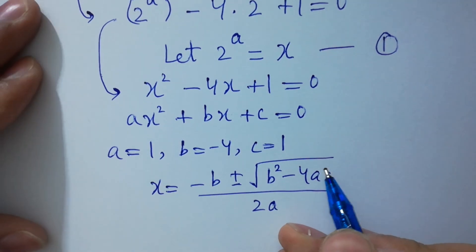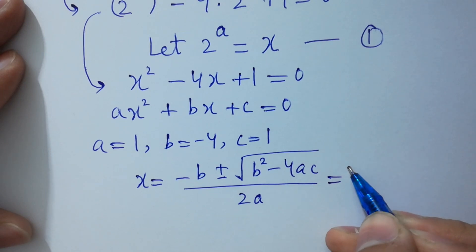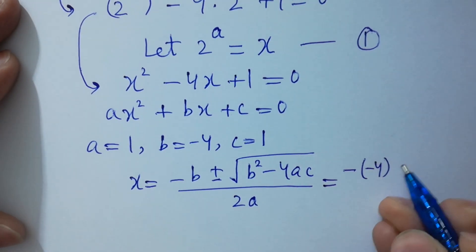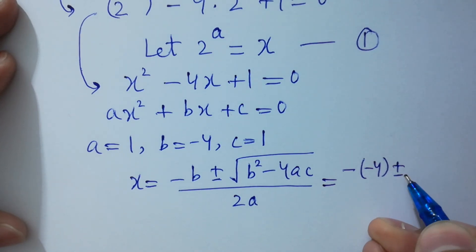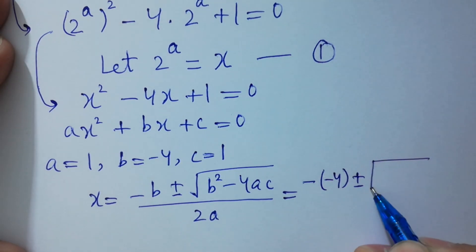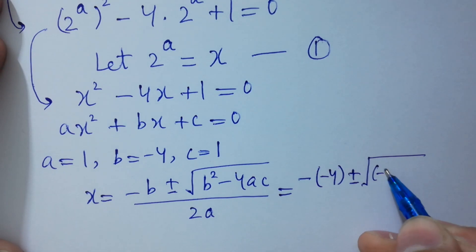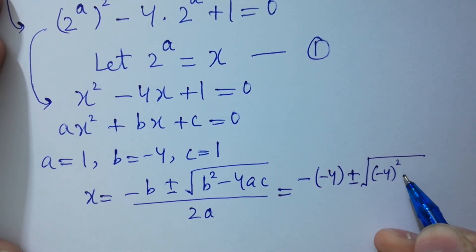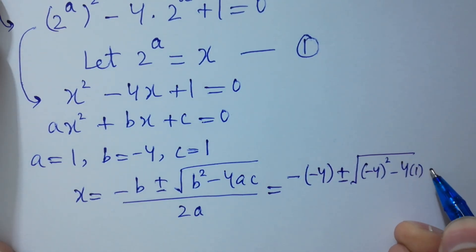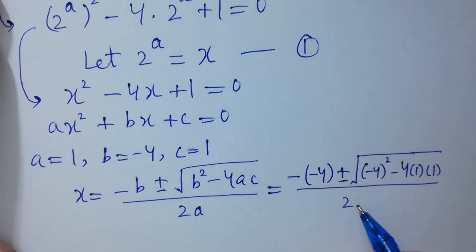Put the values here. Minus b is minus of minus 4, plus or minus square root of b squared — that is minus 4 squared — minus 4 times a, which is 1, times c, which is 1, over 2 times a, which is 1.